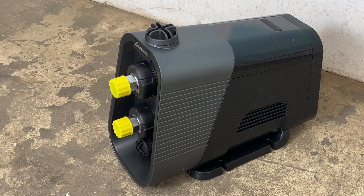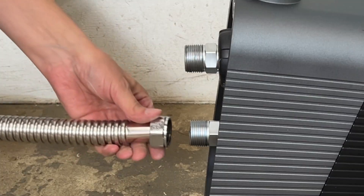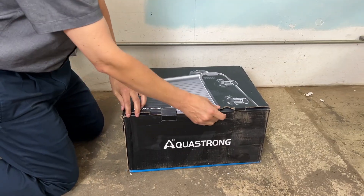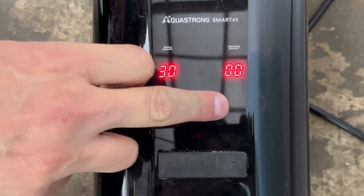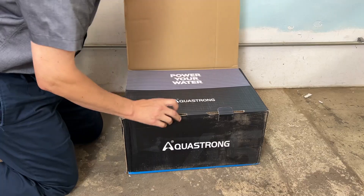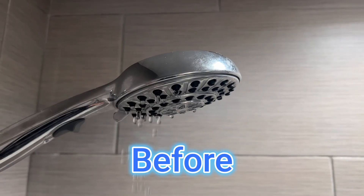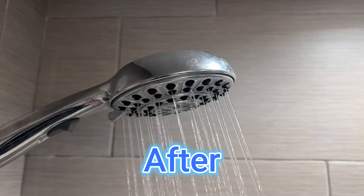Do you have low water pressure? This Smart 45 booster pump can take care of it. This is built by Akra Strong. It is a self-priming variable speed constant pressure smart pump. It can handle the entire household including garden irrigation, shallow wells, and light commercial use.